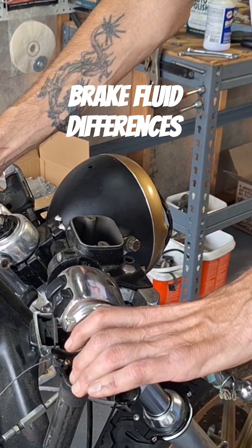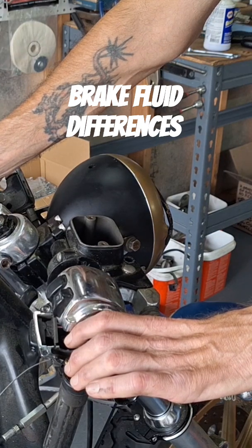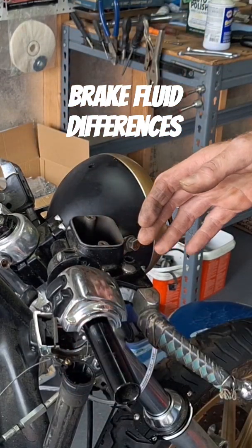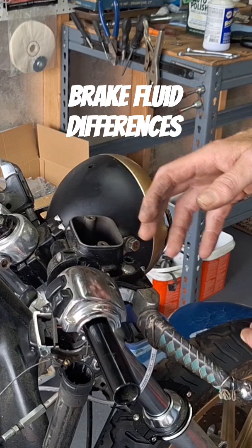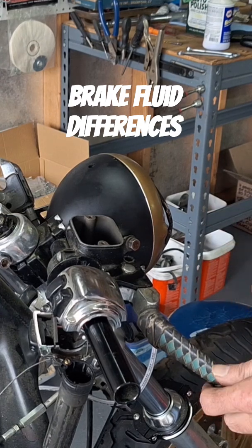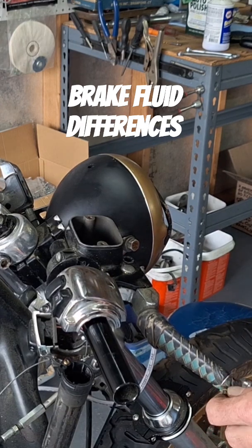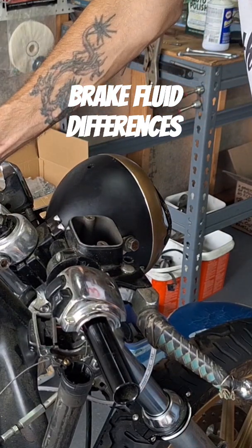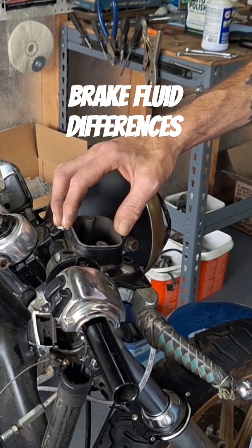DOT 5 is going to be purple in color — they dye it purple — so if you look in there and see purple, it's DOT 5. These Harleys have used DOT 5 from September of '76, which would be the '77 model year. On Sportsters they switched to DOT 4 because they had problems with DOT 5 and ABS, for whatever reason. You'll have either one, and it should say on the top of the cap — like this one says.